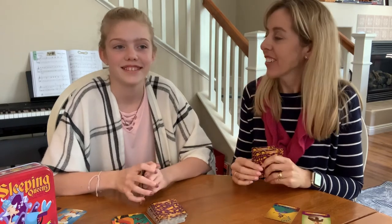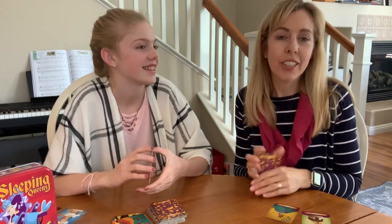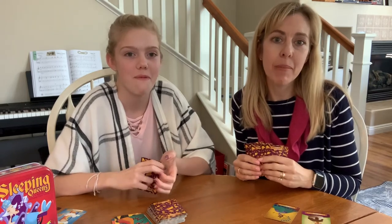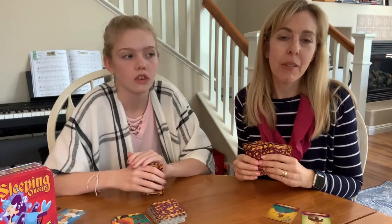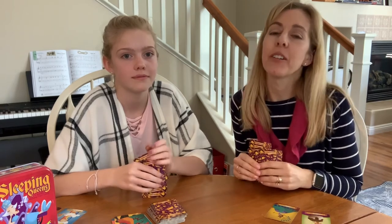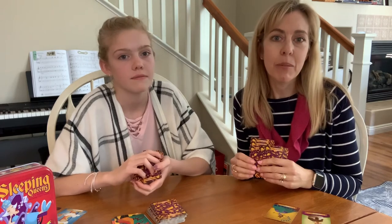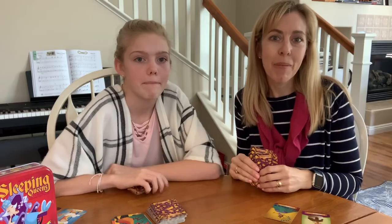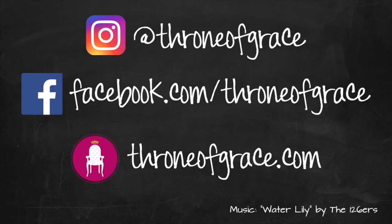We hope you enjoyed playing Sleeping Queens with us today! GameRight is a great company — we're not sponsored, we just love their games. Leave comments about your favorite games; we're always looking for new ones to try. Amazon is still delivering so that's where we get a lot of ours. Follow us on Instagram or Facebook and visit us at throneofgrace.com. We'll be back soon with more game reviews — bye!